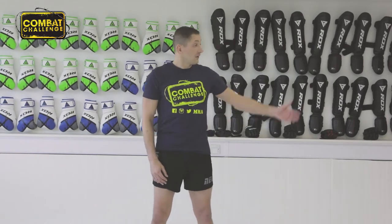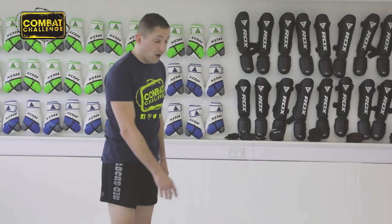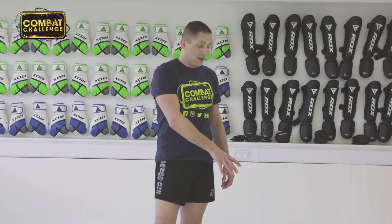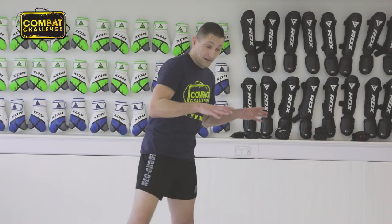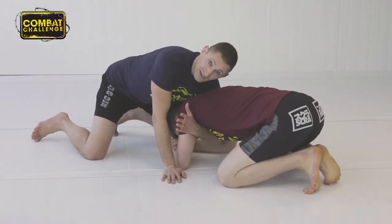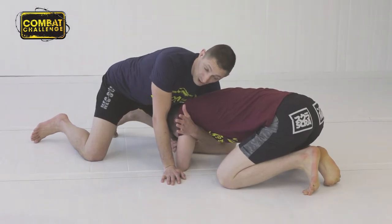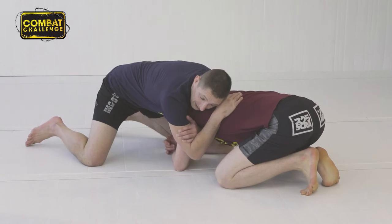Let's bring Liam in again on all fours. If you've watched any of the other videos in the series, you'll see that I've been going over a lot of anaconda chokes. We always start in this same position — he's on all fours and it's like I've sprawled on top of him. From here I put my arm through, exactly the same as the other videos — check them out so you can see how to do this properly. I've wrapped this up.